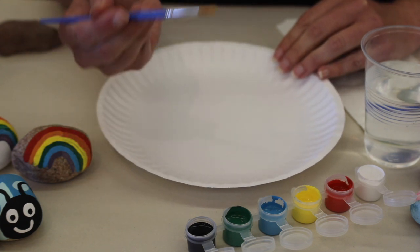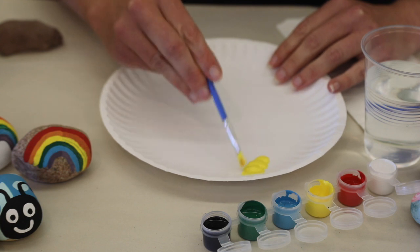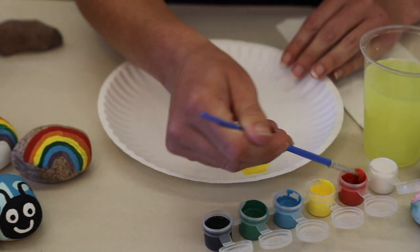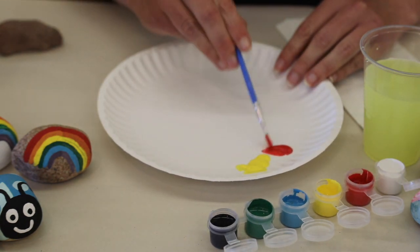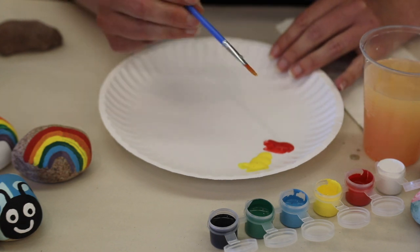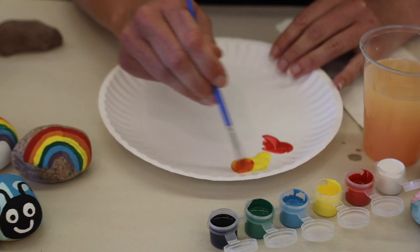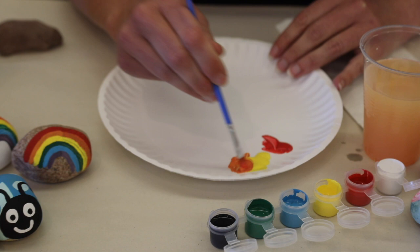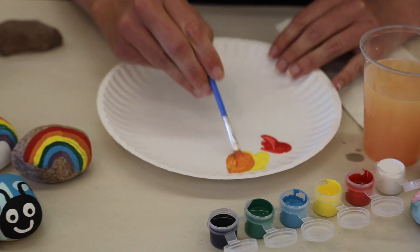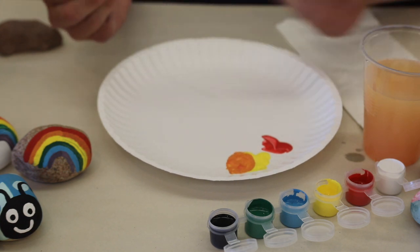When you're ready to mix your colors, pick up your flat brush and use it almost like a spoon to take the color you want out of the paint pot and put it onto your palette. Anytime your brush has a color in it, you need to rinse it all the way in your water and blot it dry on your paper towel. I'm going to make a little bit of orange, so I'm going to take red and yellow. When mixing two colors of paint, you always want to add your darker color into your lighter color. So I'll take a scoop of red and stir it into my yellow pile until I get the shade of orange that I like.